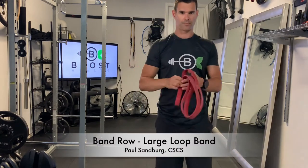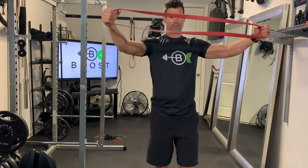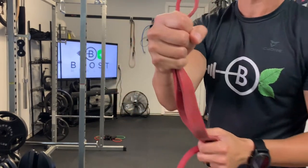This is a band row using a large loop band. This is great if you don't have a band with handles, or especially if you need some extra resistance if the regular resistance band with handles is too light.